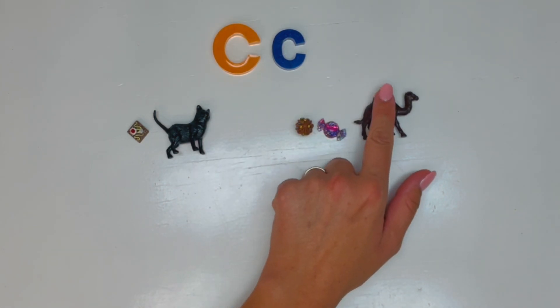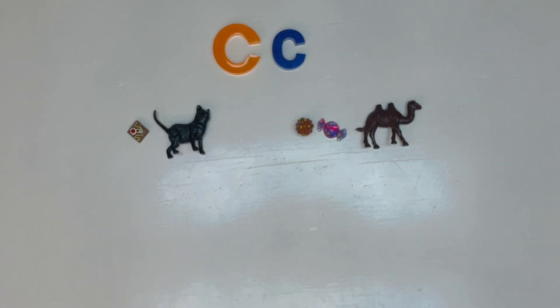Wow, that was so fun! These are great objects — they're making me hungry. Should I go get a sweet treat? Maybe cake, or a cupcake, or a piece of candy? Sounds delicious!